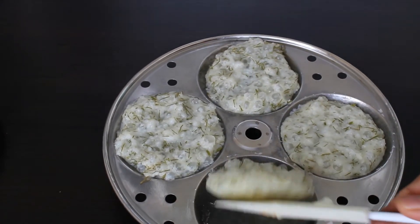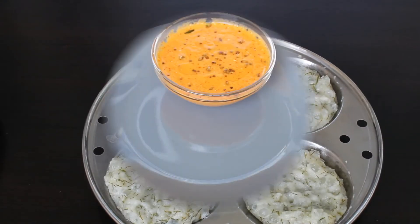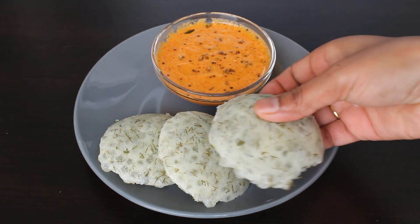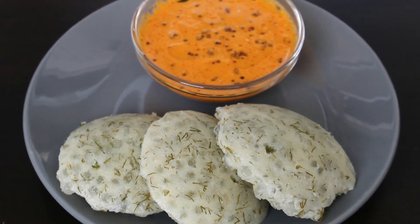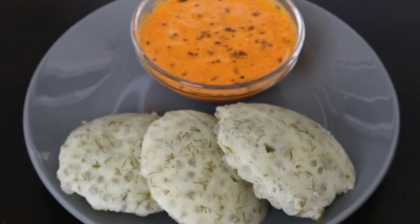Our chutney is ready. Now we can serve the instant sabudana idli. Our tasty breakfast is ready. Please do try this at home and let me know your feedback. Thanks for watching — don't forget to subscribe. Bye bye, take care.